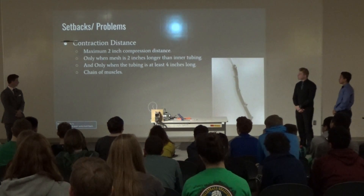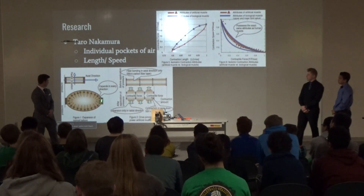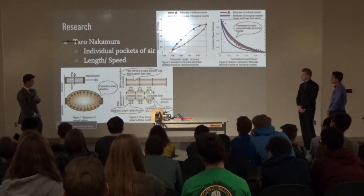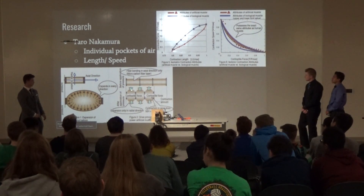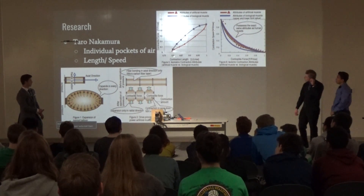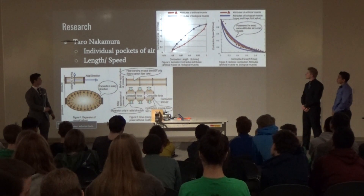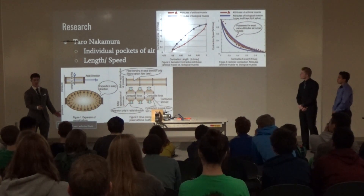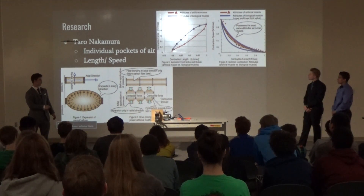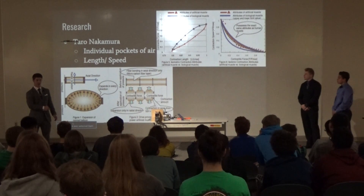I had to figure out how to extend the contraction, so I created a chain of muscles. I discovered that an individual pocket of air couldn't compress very much, but with individual pockets chained together it increases compression force — each pocket can compress two inches. Here's the relationship between contraction length and contraction force: basically the longer the muscle, the greater the force of contraction. The blue line represents actual physical muscles, the artificial muscles follow the same principle. And the longer the muscles and the higher the pressure, the faster they contract.